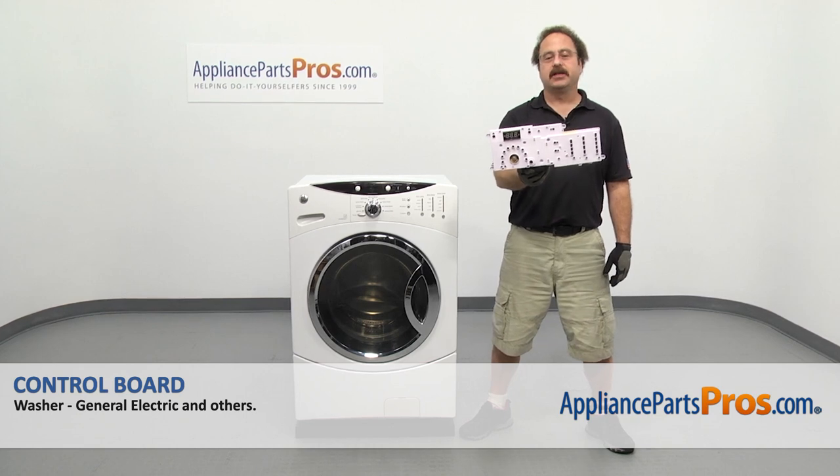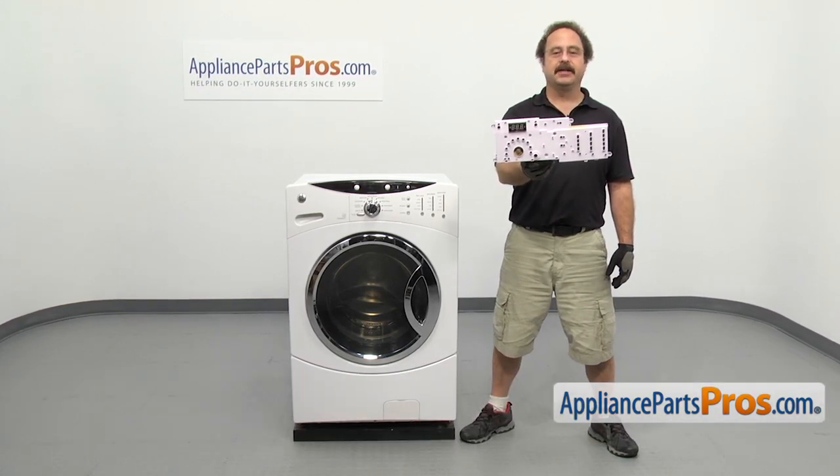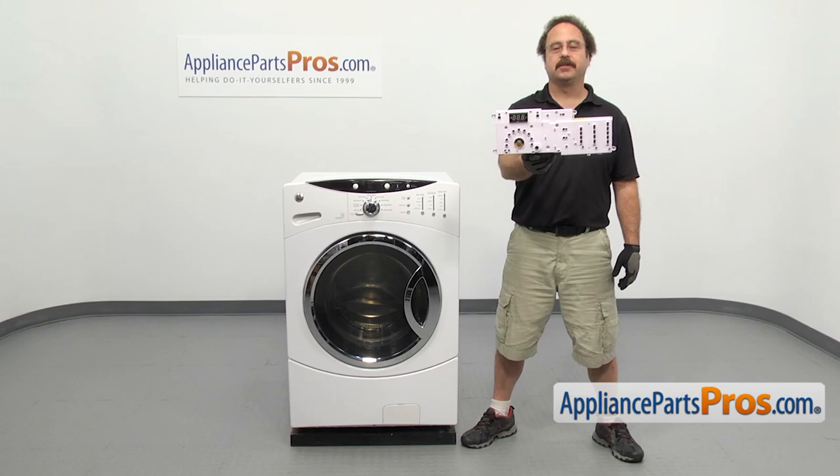In this video we're going to show you how to change out the GE washer control board. It's going to be a very easy repair and it should only take a few minutes. If you already have one of these, great. If not, you can click on the link below or get it at AppliancePartsPros.com.